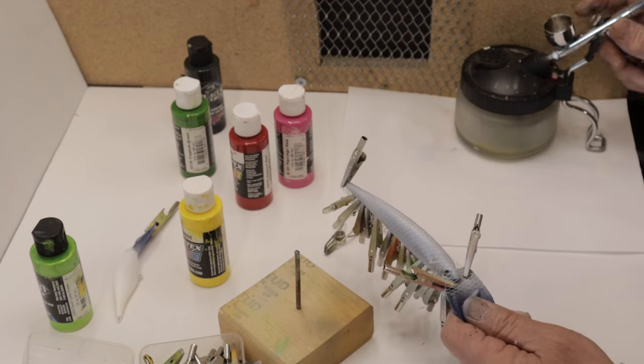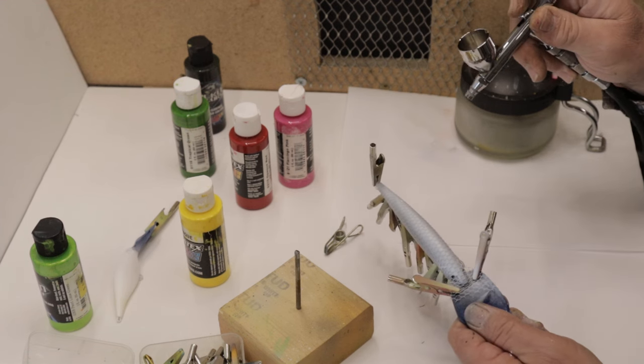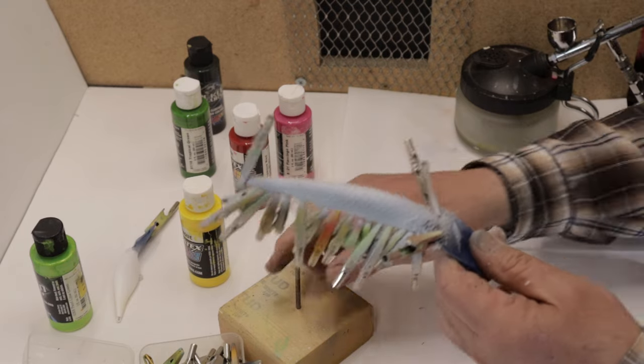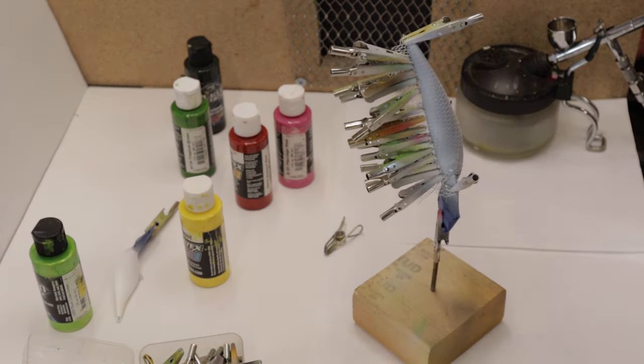That's the first coat of white. Now this one is the one I'm going to use — the last coat of white. It's a lot of white.